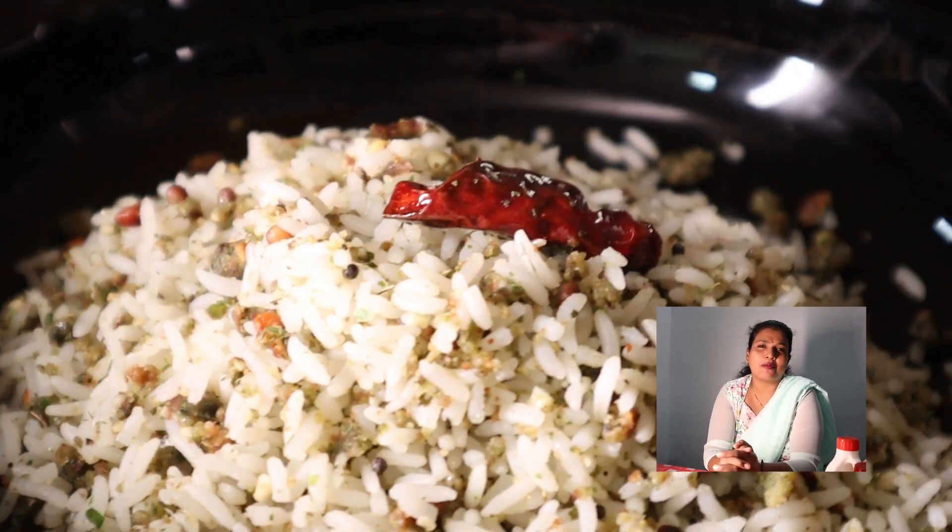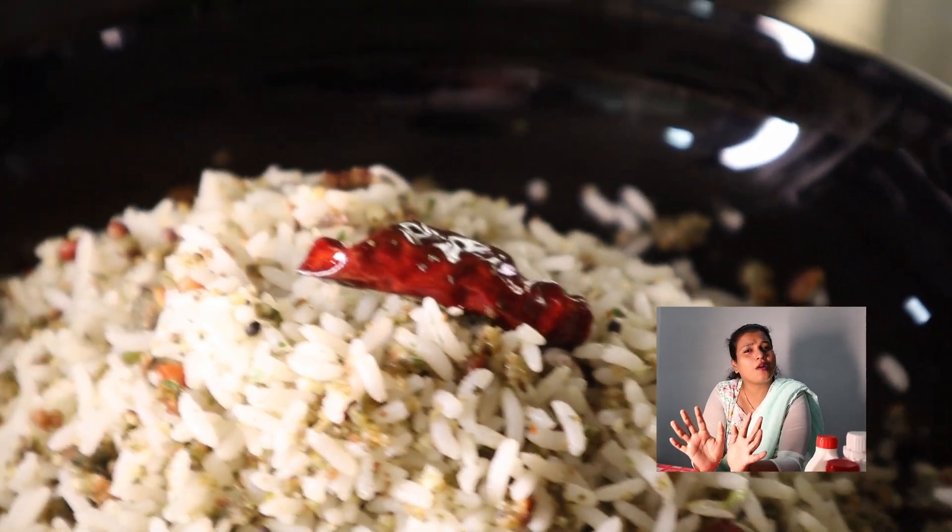Now we are going to talk about Navarathri Day 2 special. We will talk about Karvapula Rice. Karvapula Rice is very simple and easy to do.